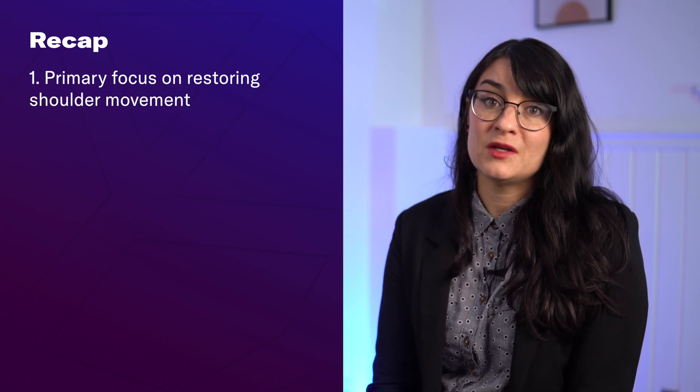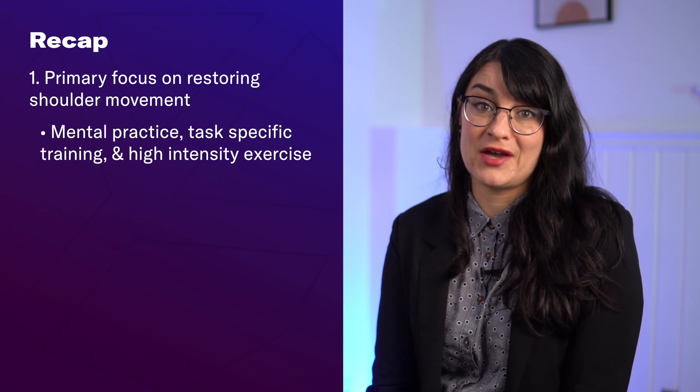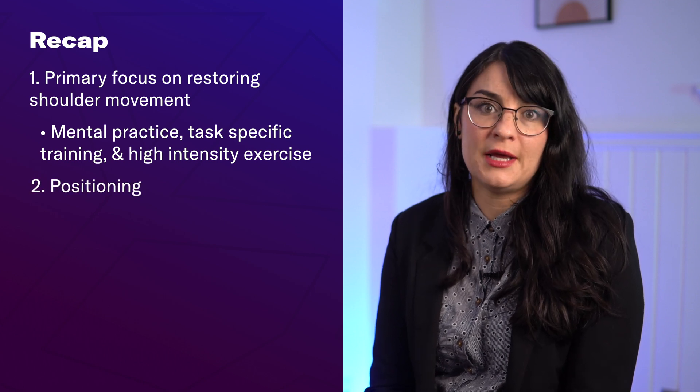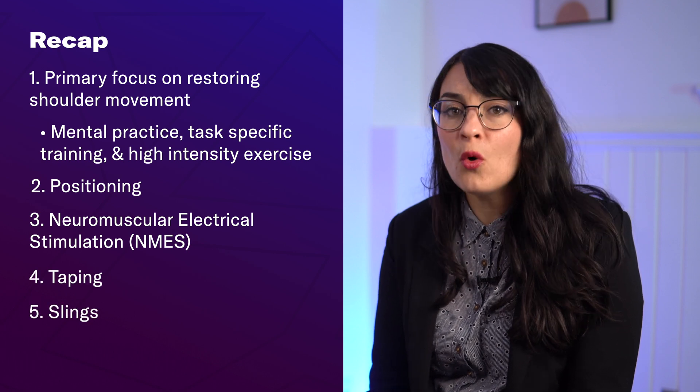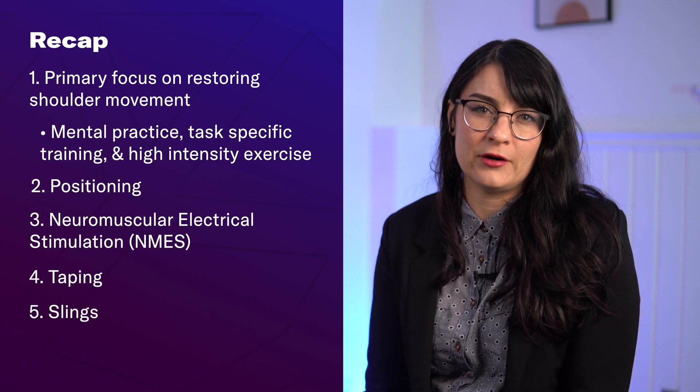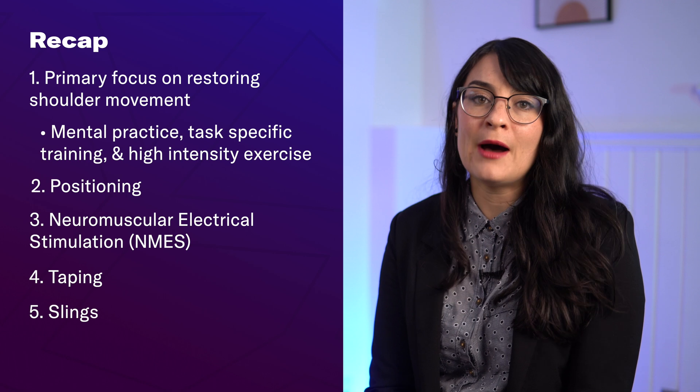To recap: your primary focus when trying to reduce shoulder subluxation should be on techniques, exercises, and activities that restore shoulder movement — specifically mental practice, task-specific training, and high intensity exercise. All other strategies — positioning, neuromuscular electrical stimulation, taping, and slings — should support, not replace, your motor recovery efforts. They can help reduce pain, provide support, and protect your shoulder joint while your brain and muscles are relearning how to work together.